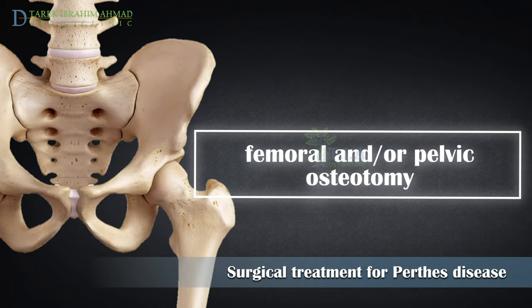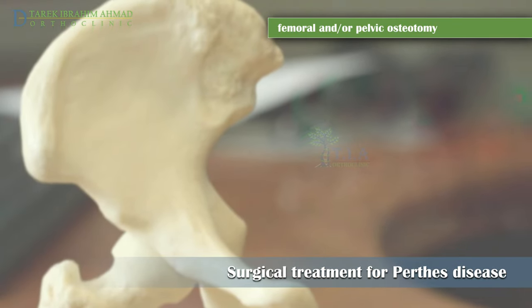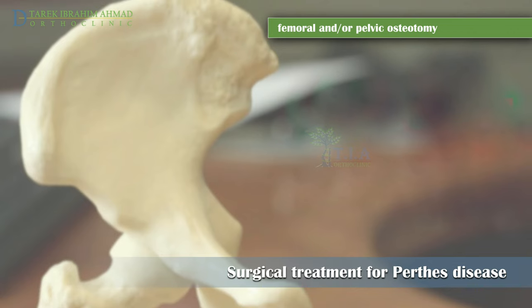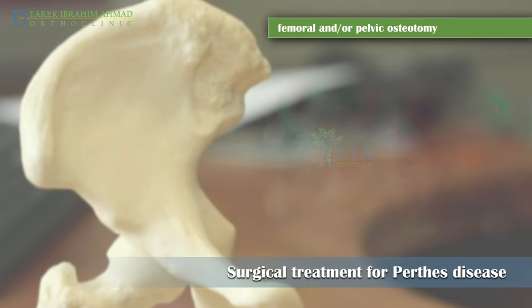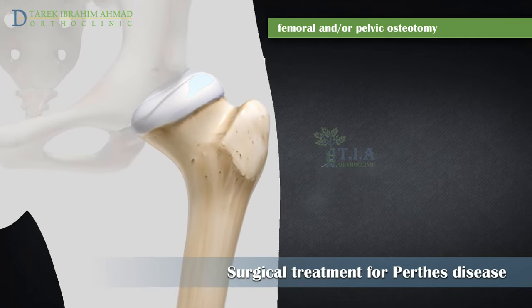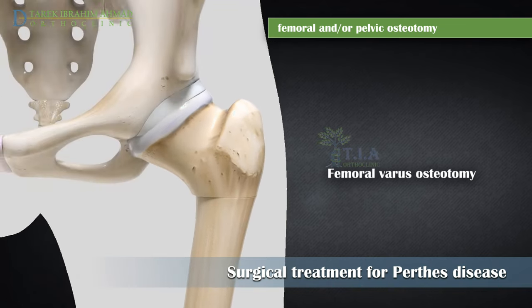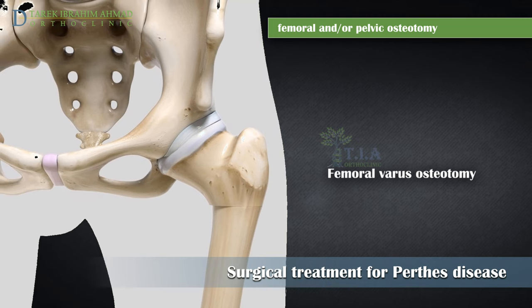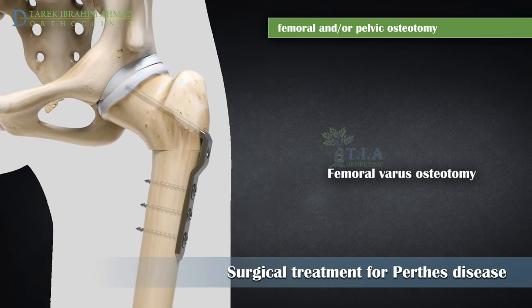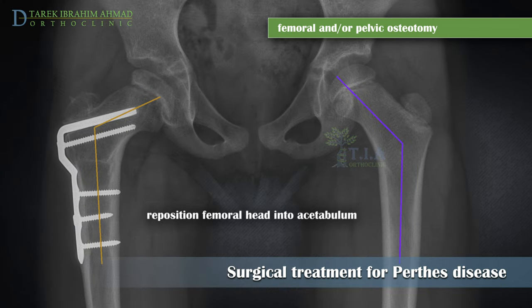Femoral and/or pelvic osteotomy: osteotomy is a procedure in which the surgeon resets a misshapen bone and secures it within the hip socket by deepening the socket or changing the position of the femoral head. The surgeon can perform a femoral osteotomy, which reorients the way the femoral head fits inside the hip socket. The bone is then secured with a metal plate and screws.